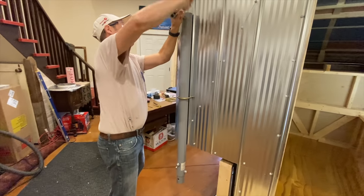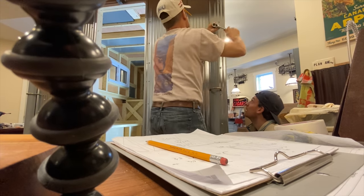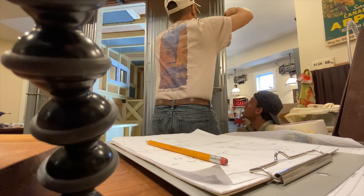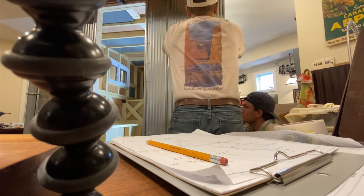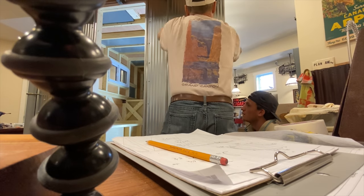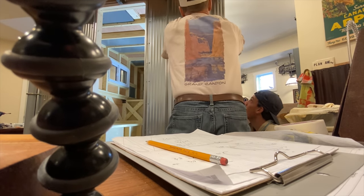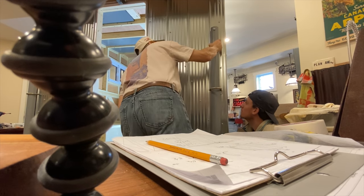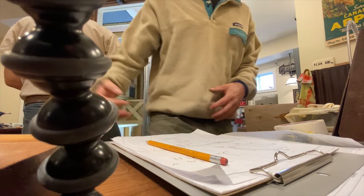Here my dad is installing our first jack post. The jack posts are just from Home Depot and cost me about $300. Note that they do not move the camper up or down — they hold it at a certain height. Later in this video you'll see how we actually jack the camper up and down. These jack posts are pretty heavy — they're solid steel — and they did add some weight to the build.